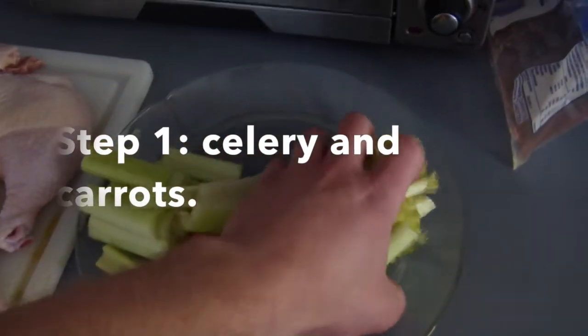Step one is to put cut up carrots and celery in the bottom of the slow cooker. This prevents the chicken from getting burned, and the carrots and celery also get cooked so they can be eaten along with the chicken.